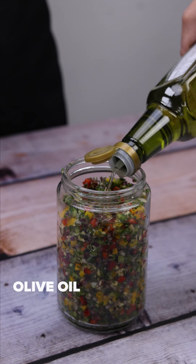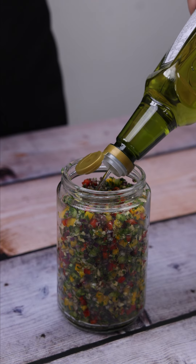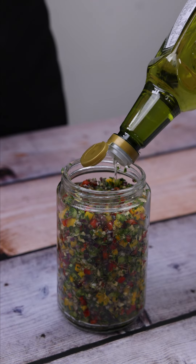Now I will add olive oil in the container along with our recipe until it covers everything and fills the container completely.